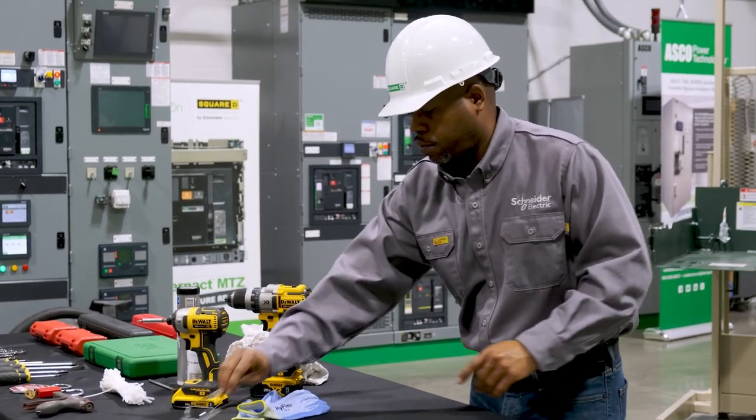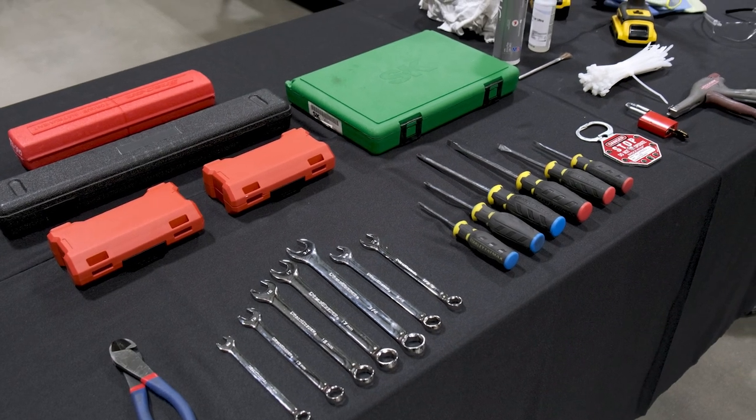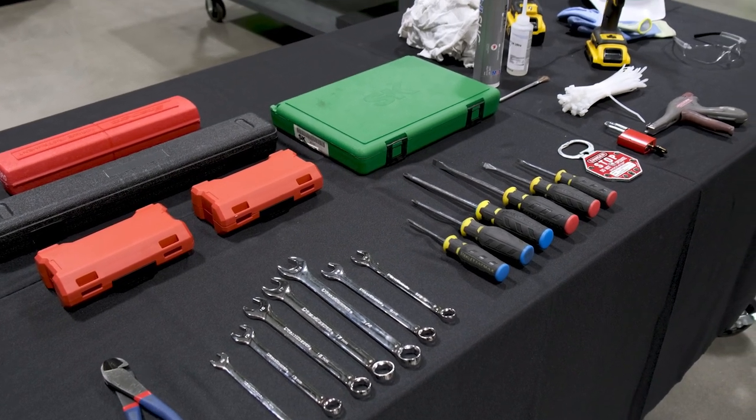Before we begin, you will need to assemble the proper PPE and all necessary tools. You'll also need space to maneuver the circuit breaker.